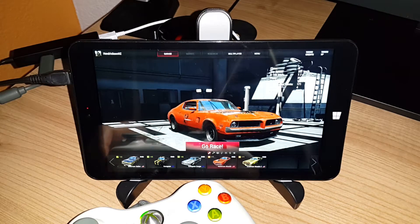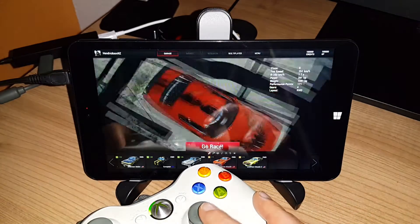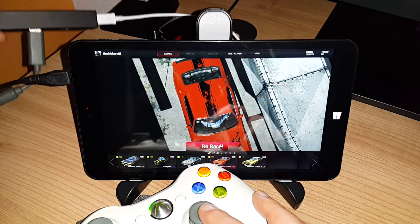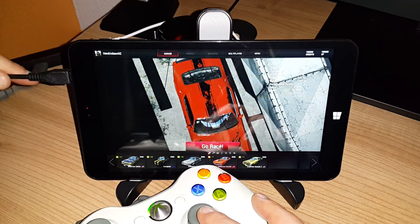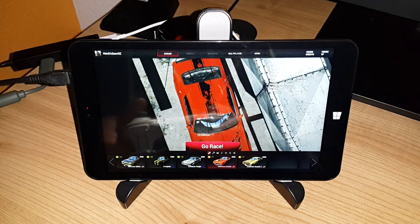It seems to be fine. I'll just show you that it's definitely the controller here which is hooked up to the hub that is connected up here, so let's see if I can do a bit of racing.